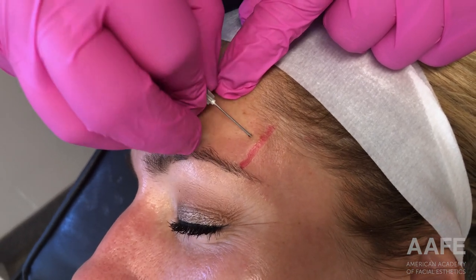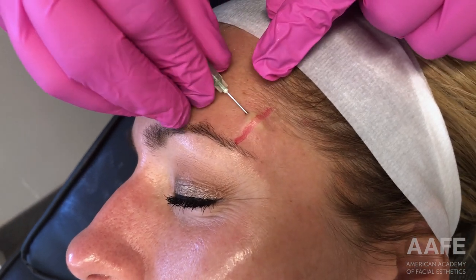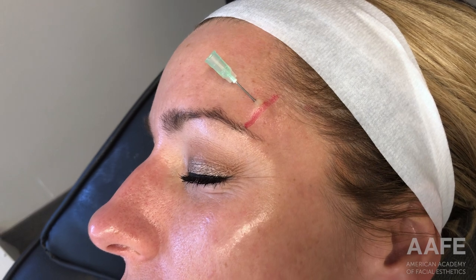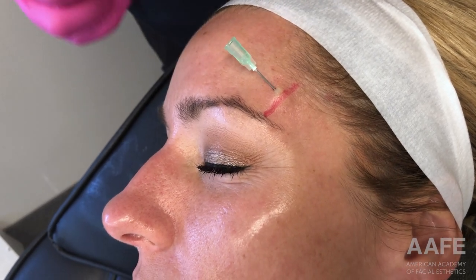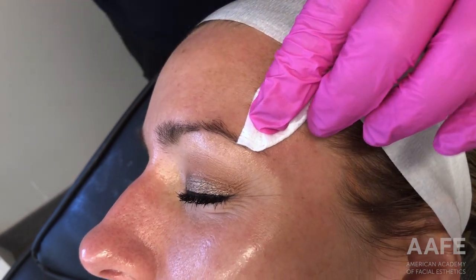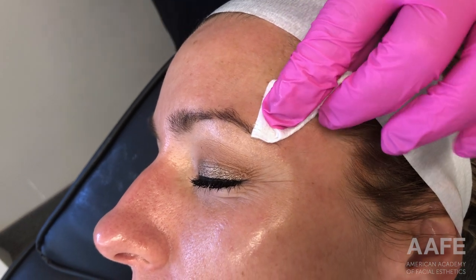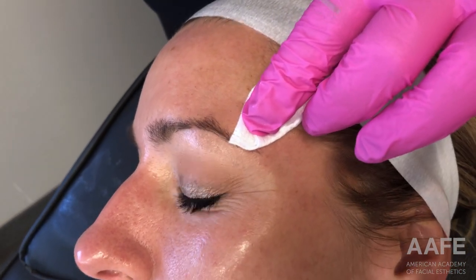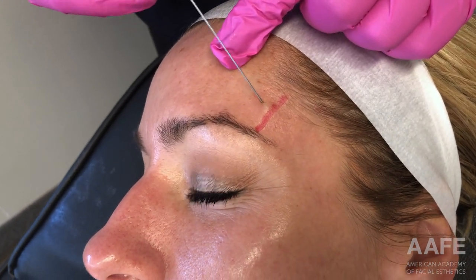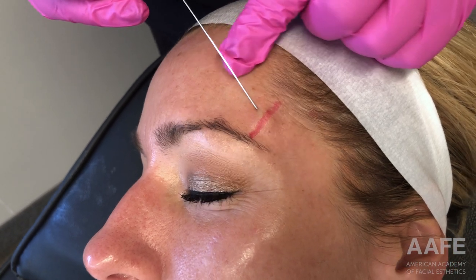I have found my temporal fusion line on this patient. As you could tell, I was looking for my anatomical landmarks, marking out the temporal artery, and making sure that where I plan to treat is going to be safe. The temporal fusion line is often easier to palpate when you have the patient clench — you can feel that fusion line. I am going to enter just above it, no more than a centimeter above that temporal fusion line, with a 22-gauge cannula.